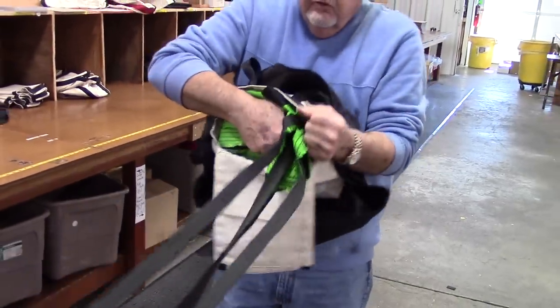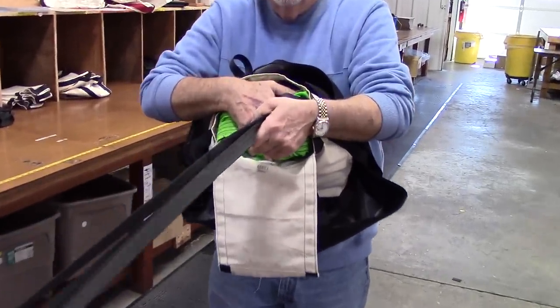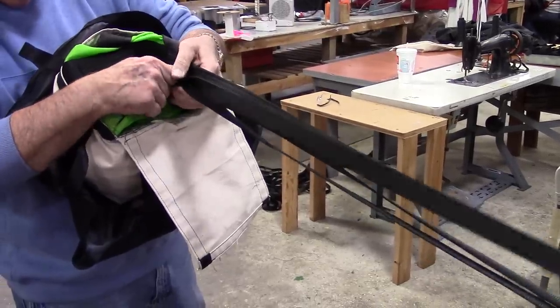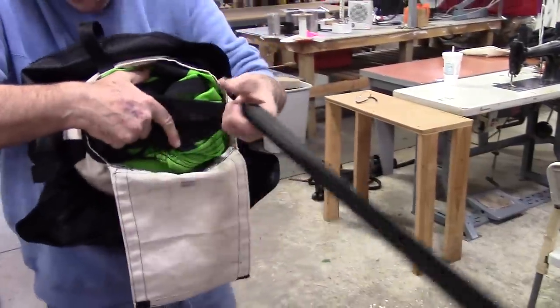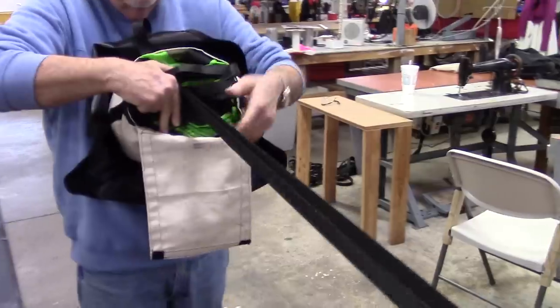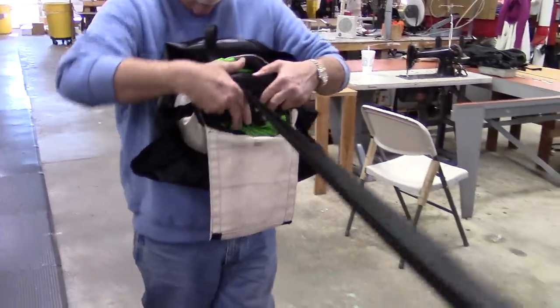When you reach the shroud line attachment point, the center line will be loose. Simply pull it snug with the other lines and continue S-folding the lines on top of the canopy. You do not have to be perfect here — just make sure the lines will come out of the D-bag first and are not tangled with the canopy.